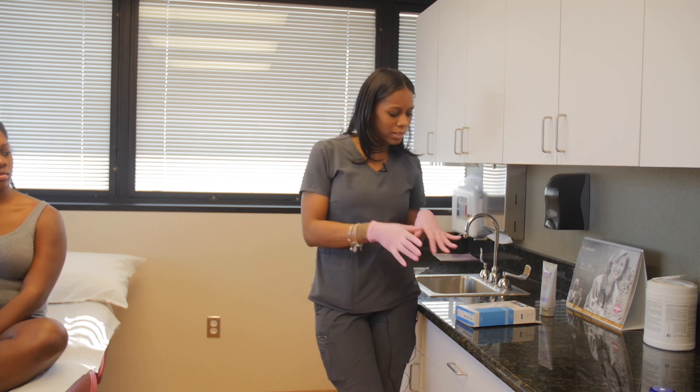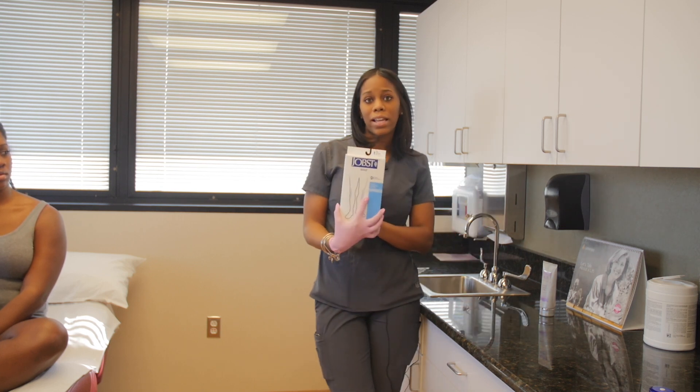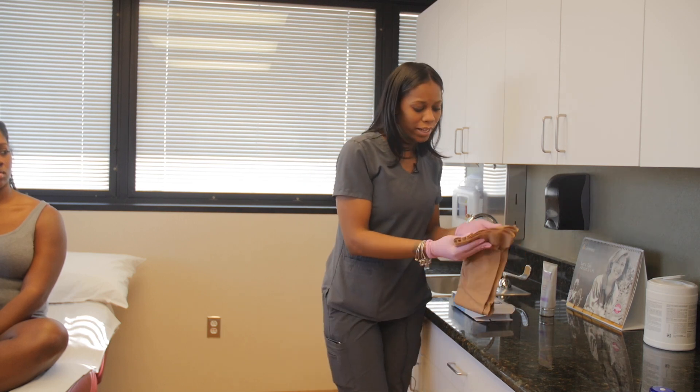I usually grab a pair of gloves because it's easier gripping up the stockings. So these are the patient stockings — it comes in a pair of two, so you have both stockings here.